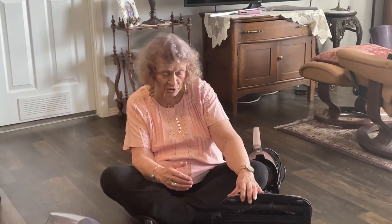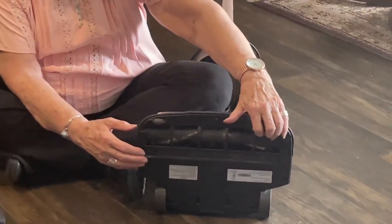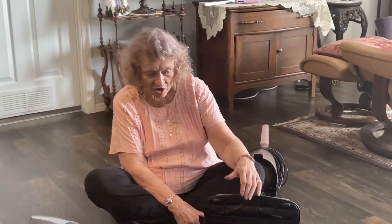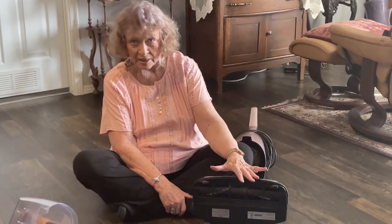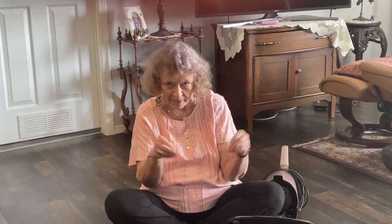I thought maybe I needed to get in a little deeper, so we took off this panel here — there are about six screws on this bottom panel. Don't ever do that. It was a big mistake, because all you can see in there is electronics, and that's not how you clean your rollers. If your rollers and brushes don't move, just use a little pair of scissors and a comb or something to get the hair out. That's all you need to do.